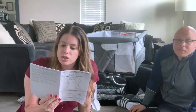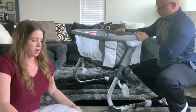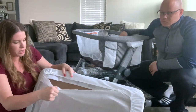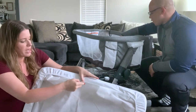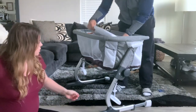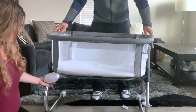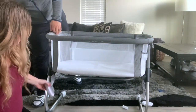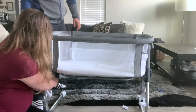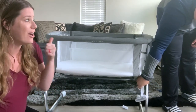Last step: once the frame is secure, turn the unit onto its feet and place the mattress in. The bassinet is now assembled. The mattress actually has a piece of wood underneath the base, and the sheet is velcroed on — you can remove it to wash it. There are also straps that I think are meant to anchor to your bed, but they came pre-attached and can be removed if you don't want them.